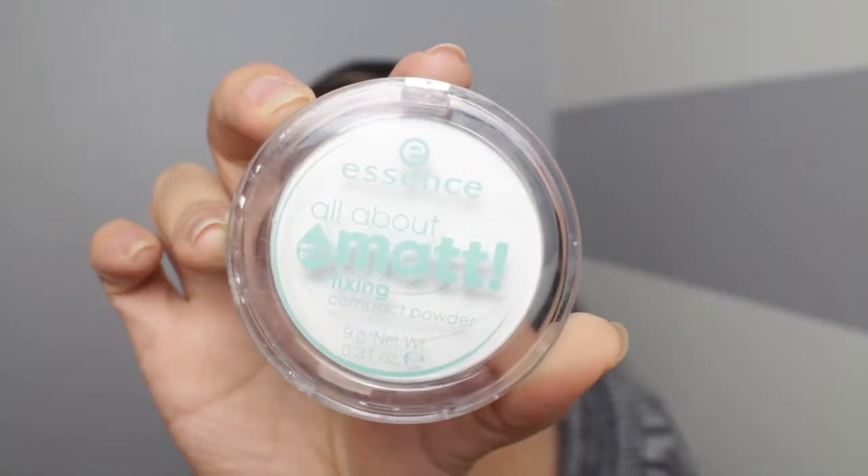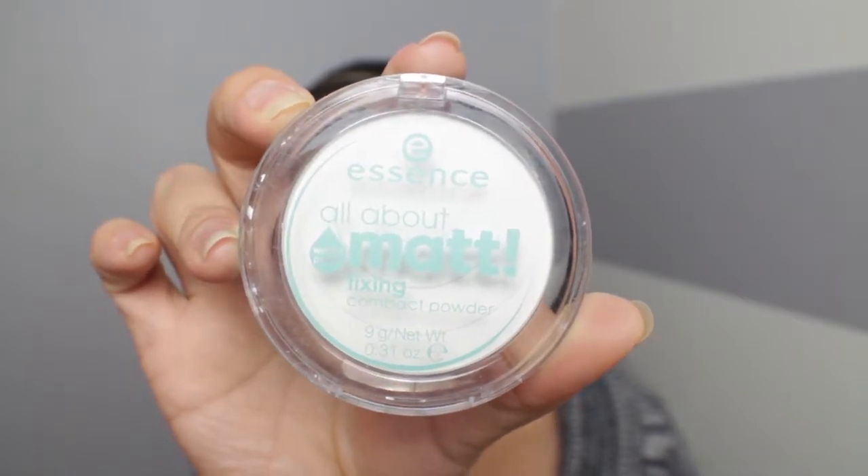Now I'm going to be going into this powder to set the rest of my face. It's the Essence All About Matte Compact Powder. It's going on rather smooth, it isn't super powdery which is nice, and I feel like it's actually quite finely milled. Even though it's pressed it doesn't feel like too thick of a powder, which is a good thing — I like my powders to be very smooth.